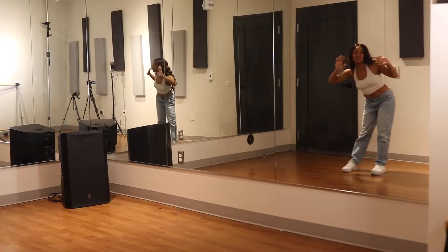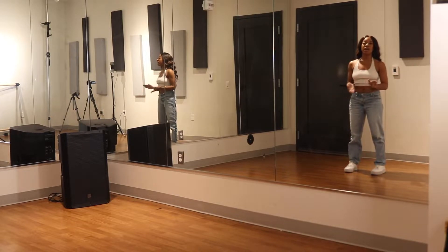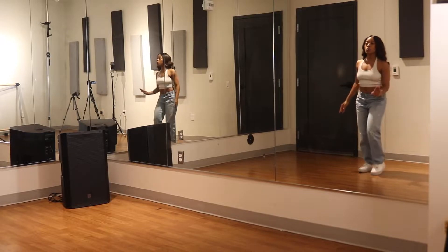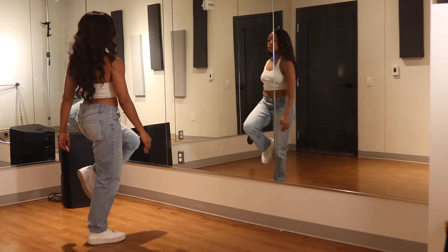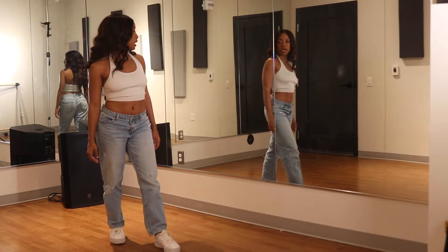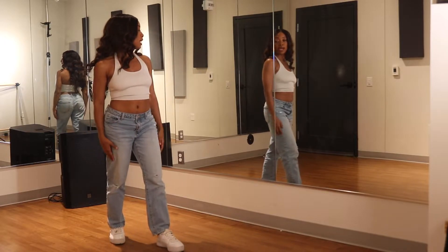Alright, hello from the mirror, so let's get started. We have a prep of 5, 6, 7, 8, and then we're going to start with a walk. With a right foot, you're going to walk 1, 2, 3, and then for the fourth step, you're going to bring your left leg to the side. So we walk 1, 2, 3, side.